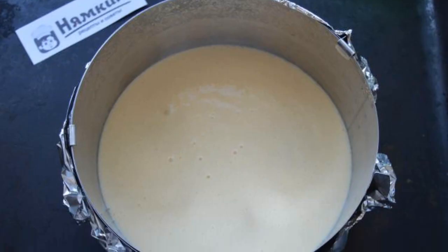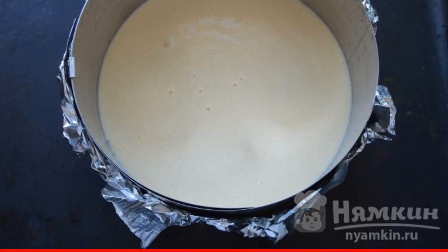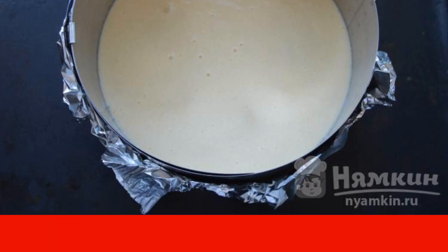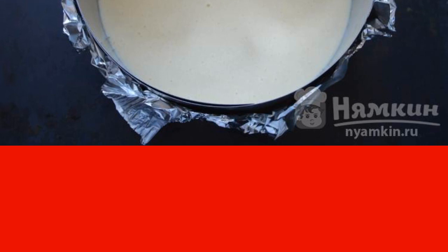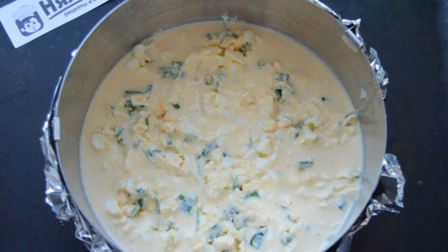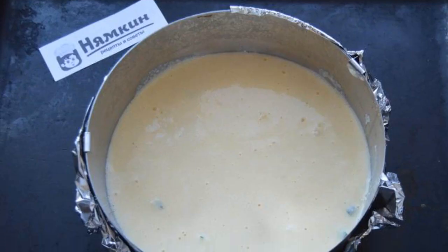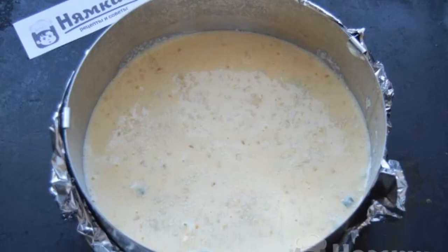Select a cake mold — it can be a silicone mold or a metal ring covered with foil. The diameter of the mold should be 18 to 20 centimeters. Pour half of the batter into the mold, then spread the filling in a uniform layer. Pour the remaining dough into the mold and sprinkle the cake with sesame seeds if desired.